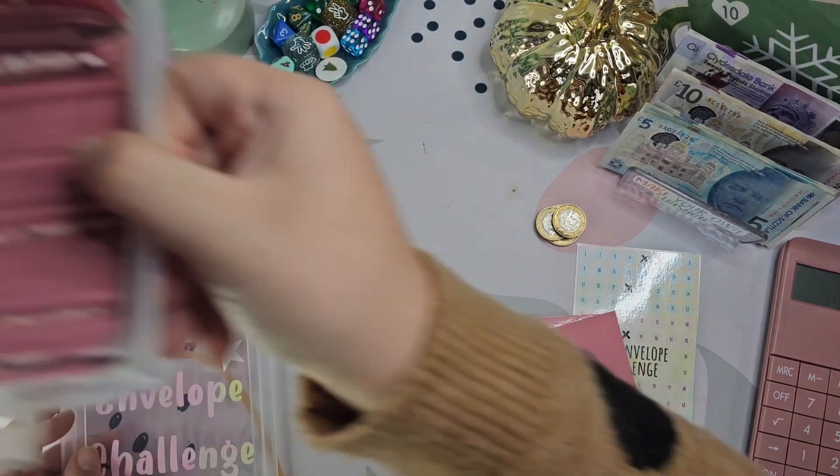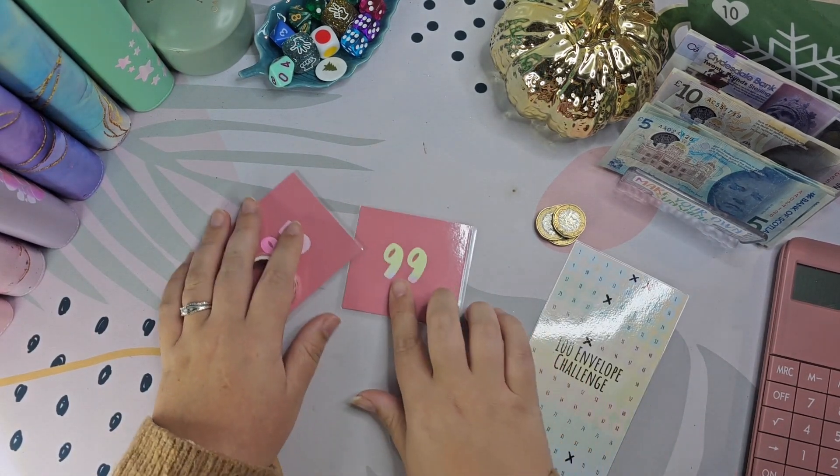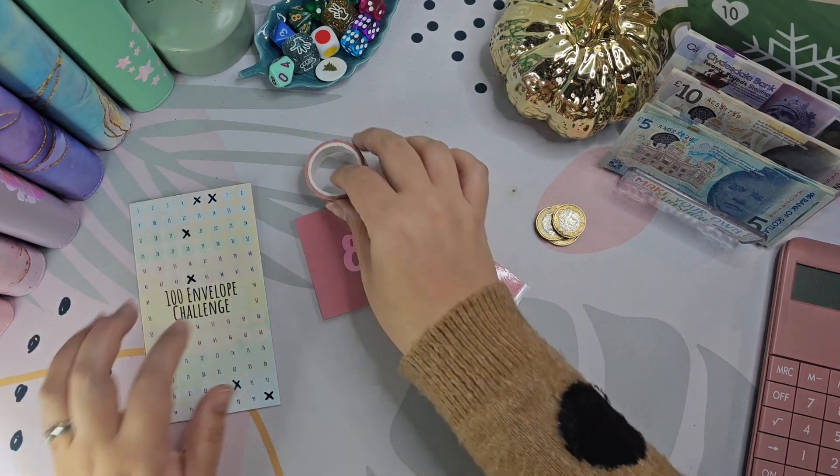This binder is actually from Studio Budget Co. I was very gifted it from Charlotte because she knew I was planning on doing this, and yeah, I love it.